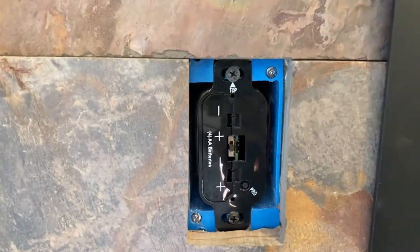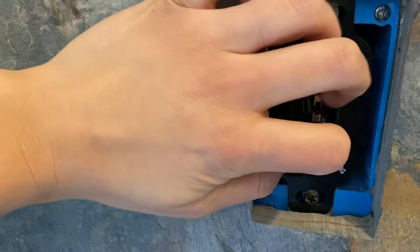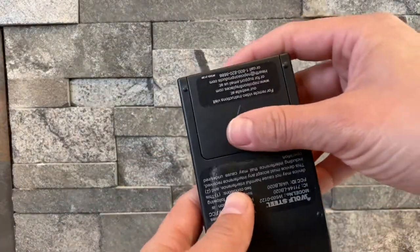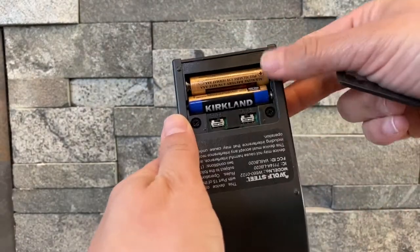Both remotes have a receiver and a transmitter. The receiver is inside the unit and takes four AA batteries. Each transmitter takes two AAA batteries and has a battery icon on the screen that will show you how much battery life you have left.